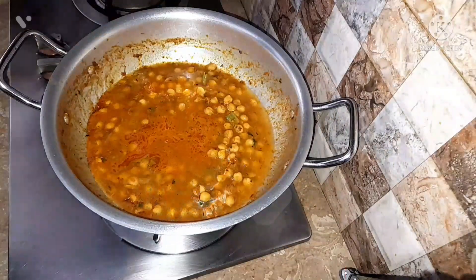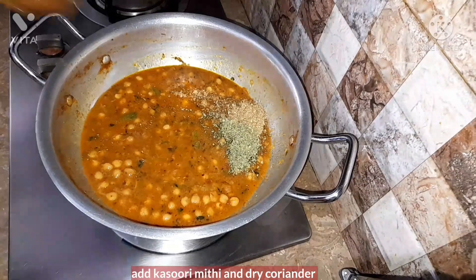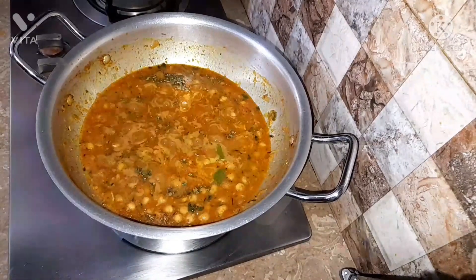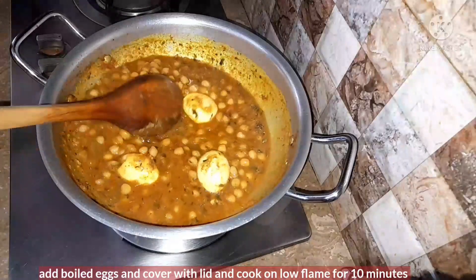Now add the chickpeas water and cook it for a few minutes. Add some kasuri methi into it and mix it well. Now add some boiled eggs into it and cook on low flame for 10 minutes.